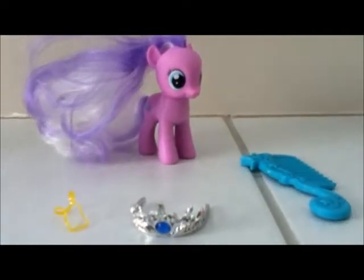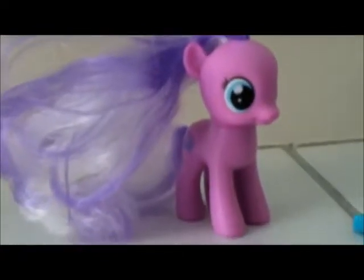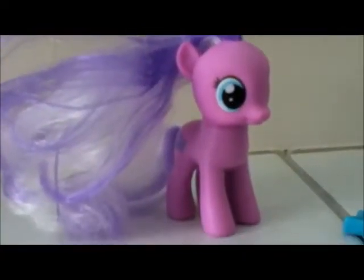Hello every pony! Today I'll be teaching you how to style Diamond Tiara's mane. This is my own unique way that I found out how to do, and I'd like to show you guys.